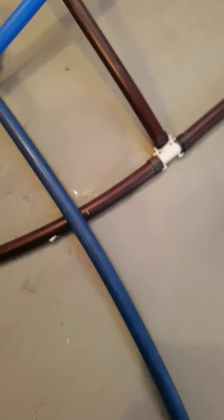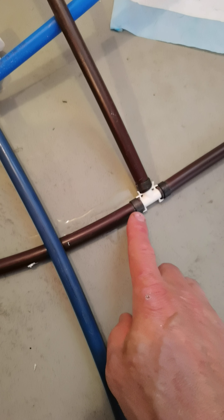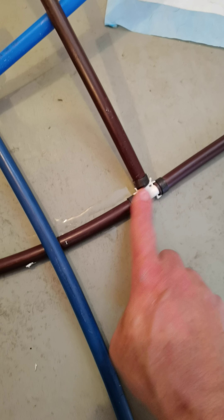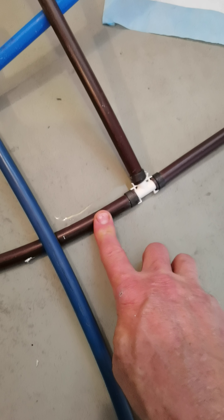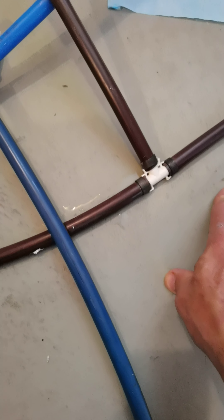For those of you watching my videos, you know that I'm redoing the bathroom and I'm getting ready to put in the floor. I moved some lines and they weren't really leaking before, but now since I moved them, this plastic tee started leaking. I'm going to try recrimping them because I've had to recrimp most of them in here already.